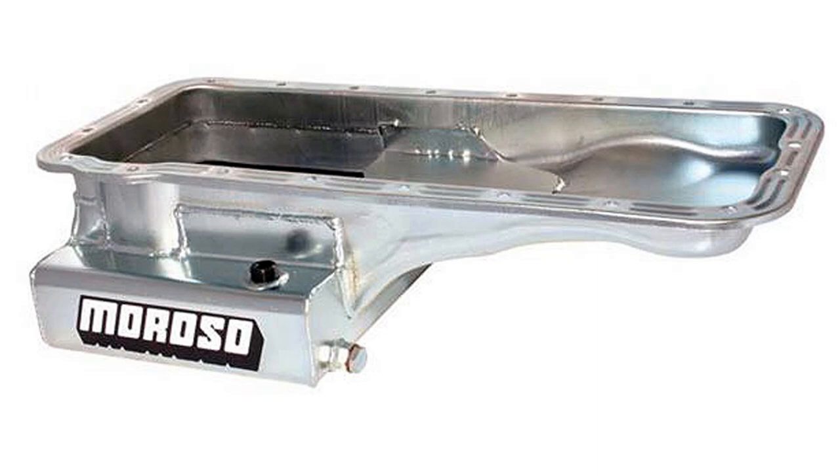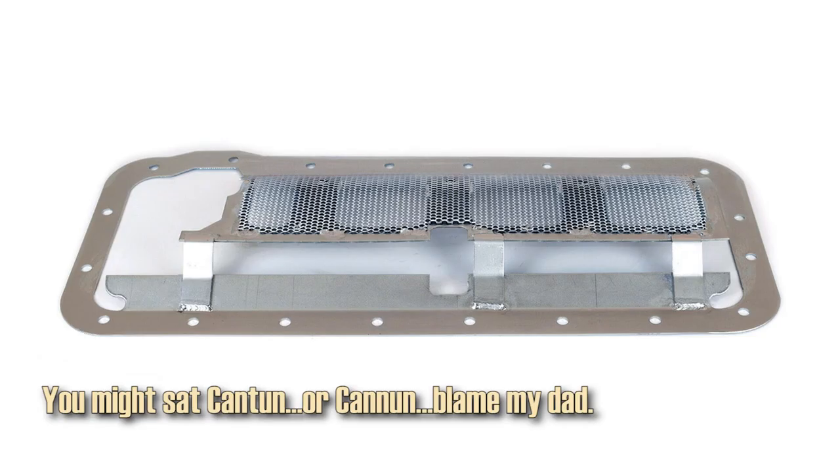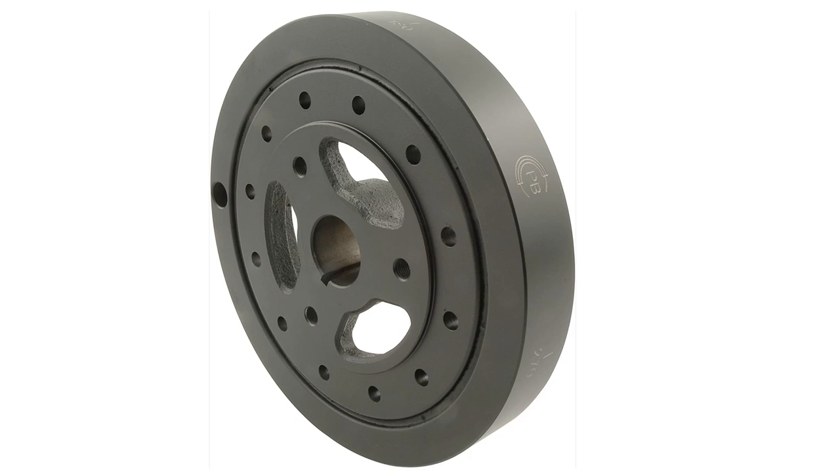He's using a DECO Power Bond damper with a billet spacer on it for power and performance.